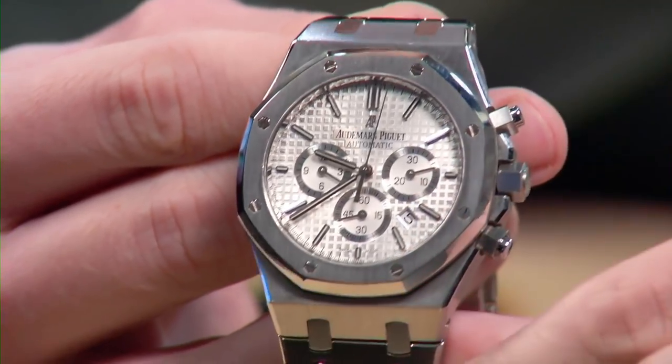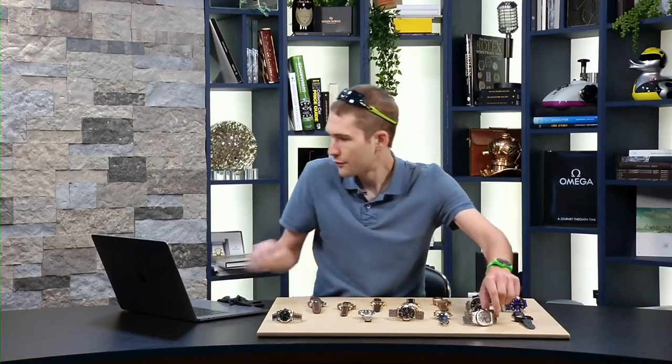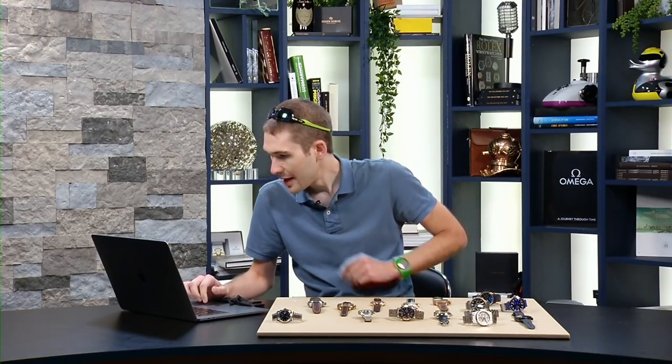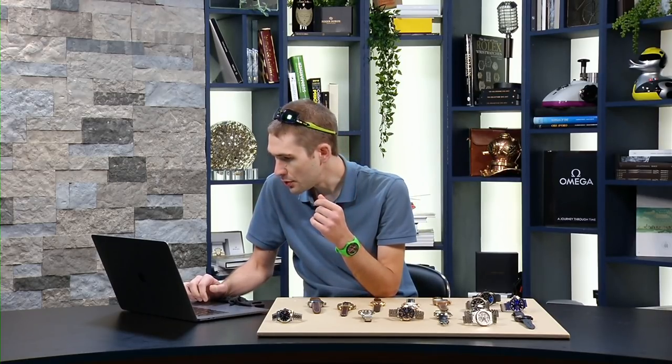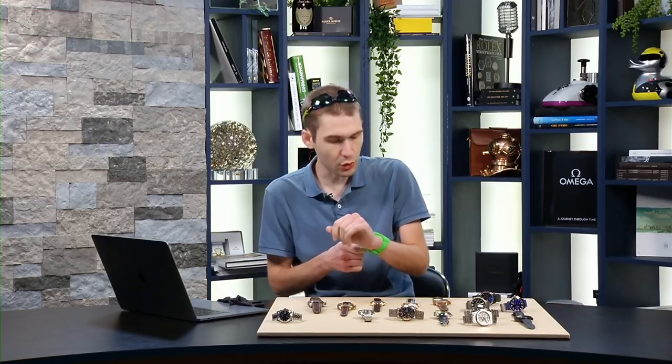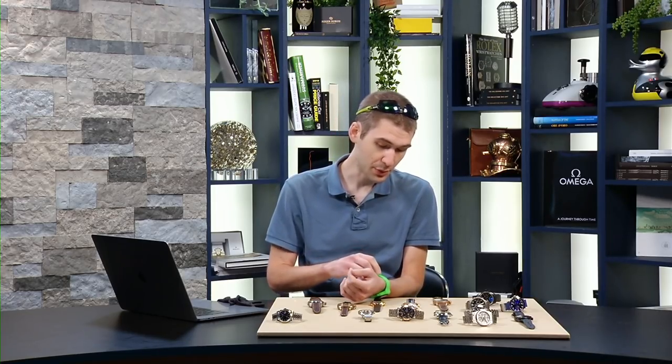Get it in stainless steel with a silver dial. I've always said that 41 millimeters wears like a 42 or 43 on the wrist. Those of you who might be interested — someone always asks — this is my Swatch System 51 System Frog, a 33rd birthday present from my mom and a watch I love to wear.